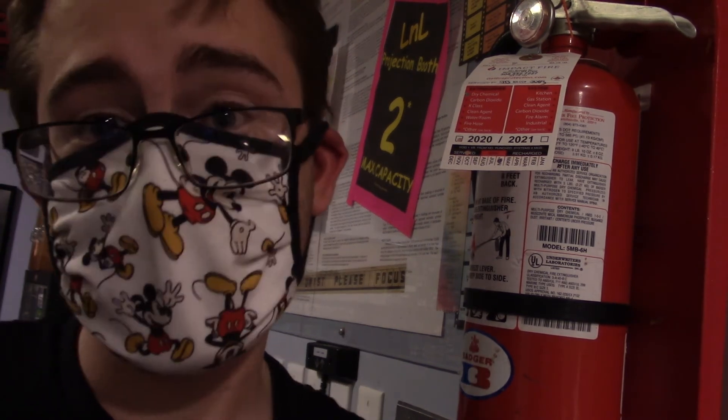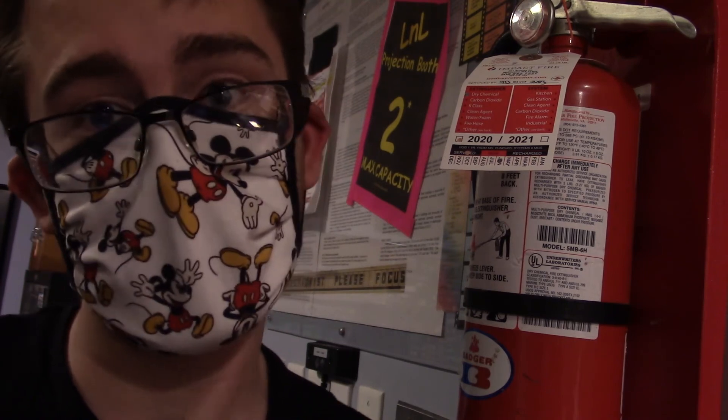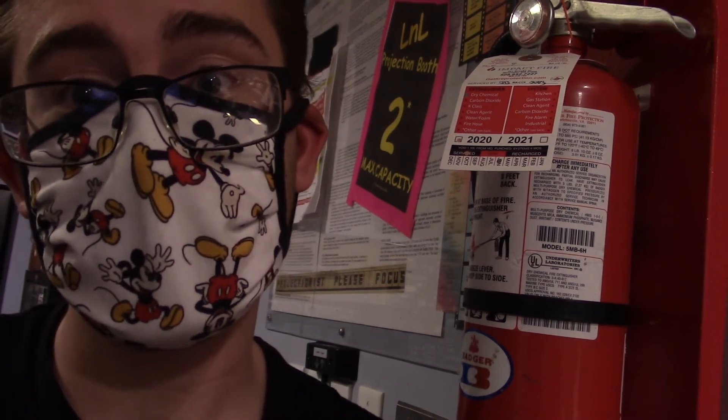The most important thing in the booth is safety. In case of fire, there are two fire extinguishers located in the projection booth: one behind the 35 millimeter projectors right here, and a second one when you first enter the door on the left. In case of fire in the booth, get out — but before you leave, please make sure to turn on all the lights in the hall, notify authorities, and make sure people get out of the hall before you yourself leave.